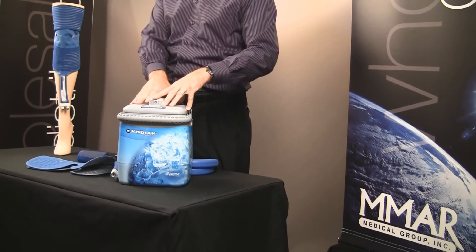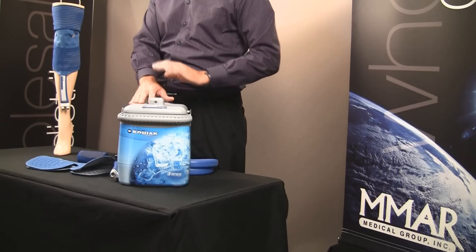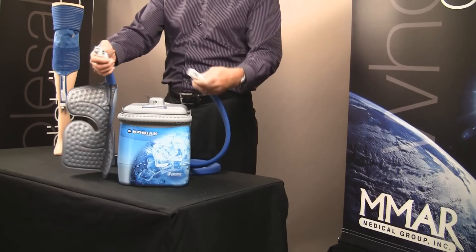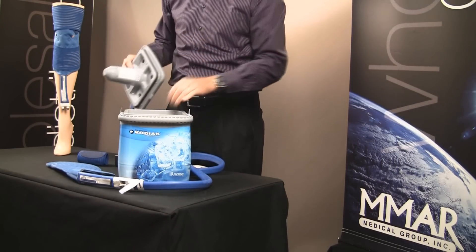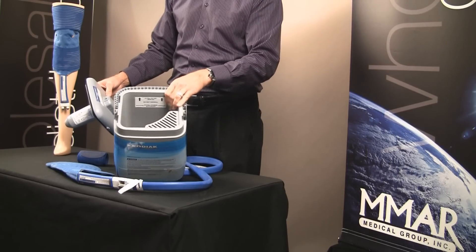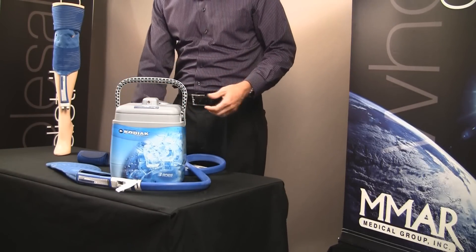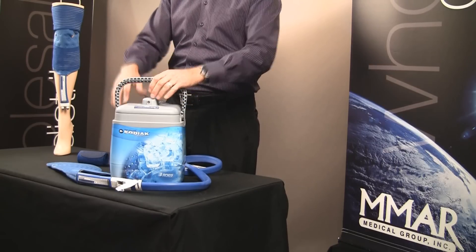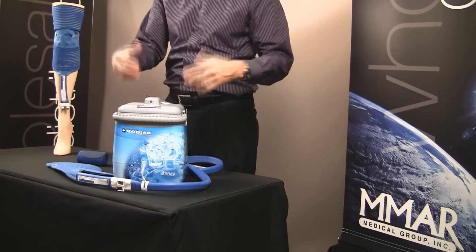The Kodiak also offers an optional battery pack accessory you can purchase for use on the go. To set it up, take the pad, line up the couplings, and clip them in. Fill the cooler with ice, then water, apply the lid and lock it into place. Plug in your power supply at the front, strap the pad on the anatomy, and you're good to go. You can sit and watch TV, get that ice relief, and experience the compressive cold that will help you recover quicker.